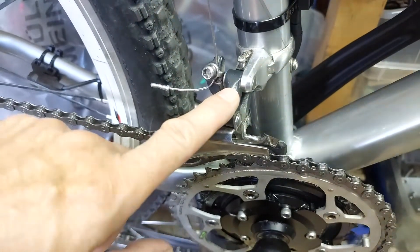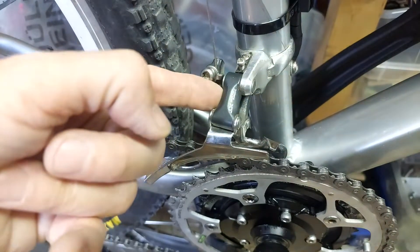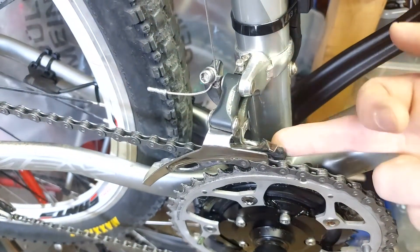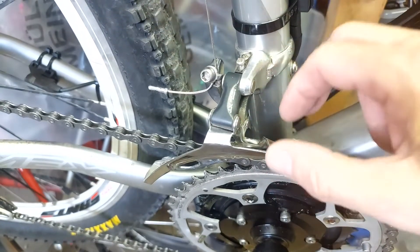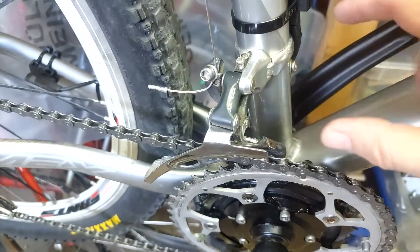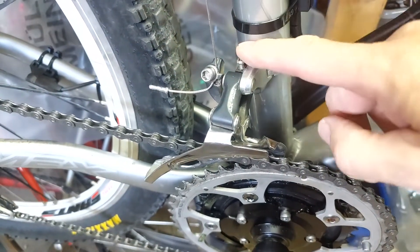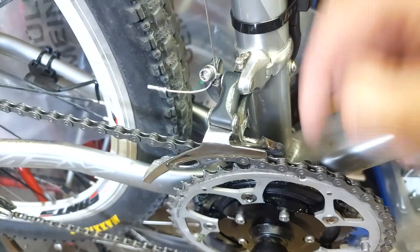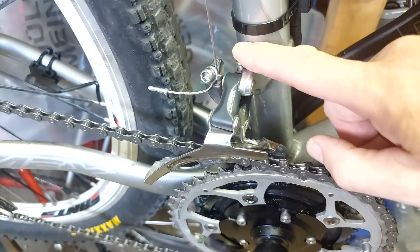This is the secret to making it work: a vintage Shimano XT derailleur, which has loads of travel and helps you to make it work — much more travel than the standard or modern derailleurs you get with those bikes. I will leave the model number of this derailleur down in the video description if you order one from eBay or wherever second hand.